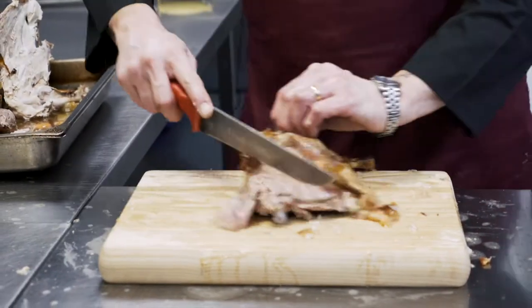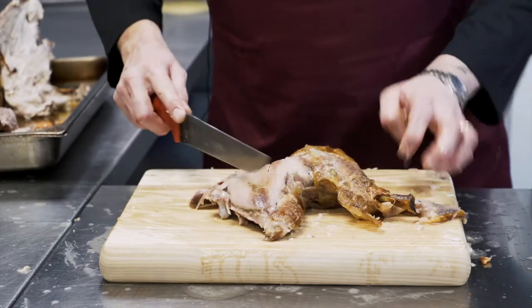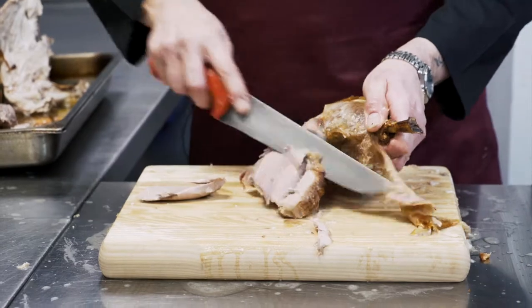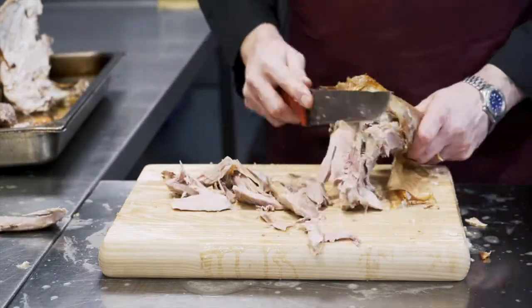Just carve the leg. To make it easier, so you can see where you're going, just pull the skin back. Hold the drumstick and then just carve down the side of the bone. It will come away in chunks as well.